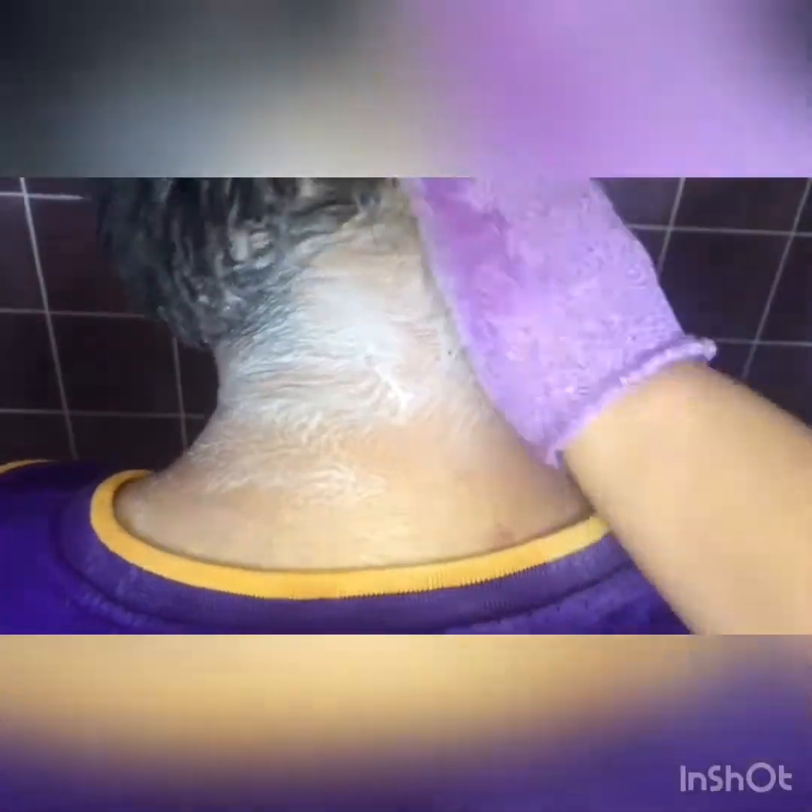If you have dry elbows, I'll be posting up a video sometime soon, so keep following me so you can see that demonstration. I absolutely love this soap and I use it every day.